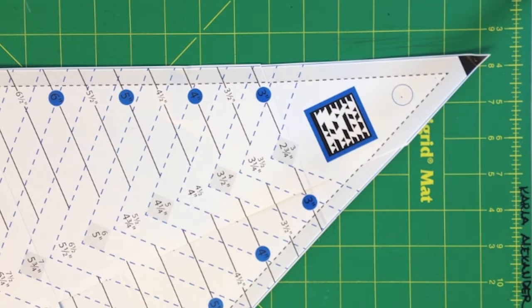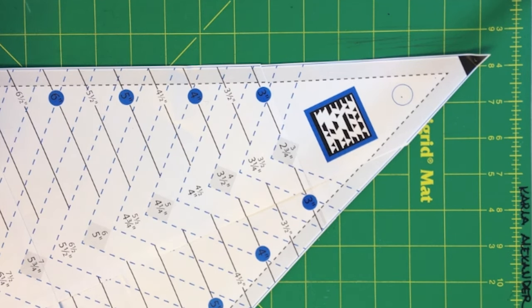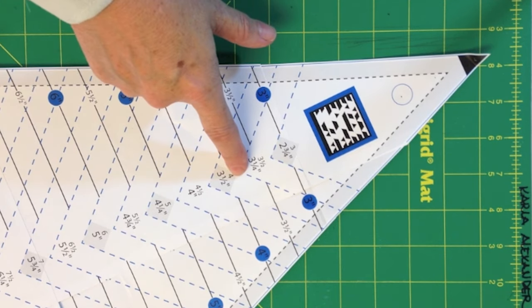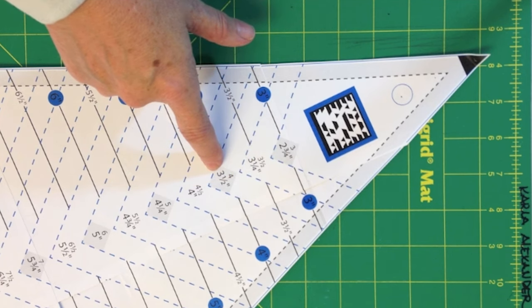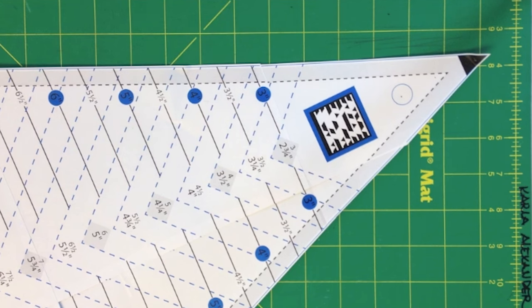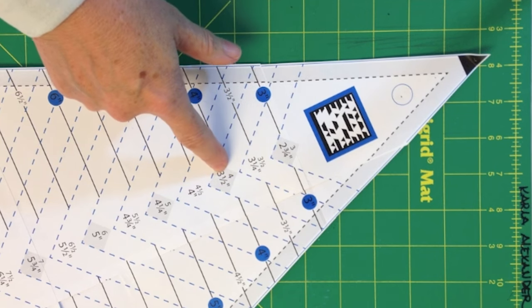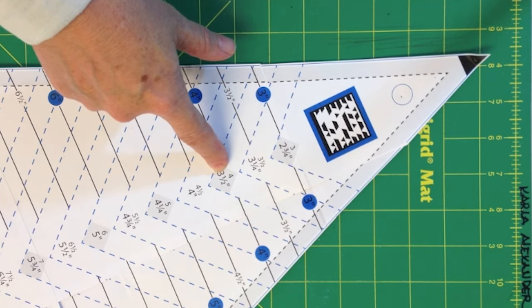This is an enlarged version of the ruler. I wanted to show you a close up view so you can see the numbers printed down the center. The numbers are all in sets of two. The top number corresponds with the width of the strip used to cut the triangles from. The bottom number represents the square size you'll need to cut a kite shape from. So for example, if you had a strip width that was four inches wide to cut your triangles, you'd find the four, look at the number right underneath which says three and a half — that's the size of square you're going to need to cut a kite shape from.